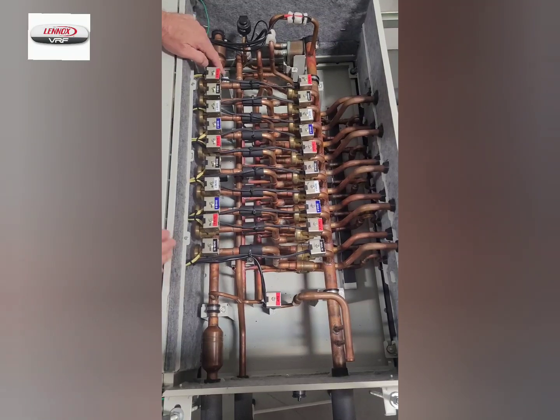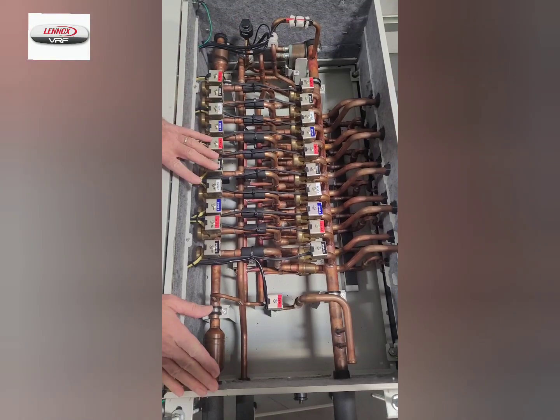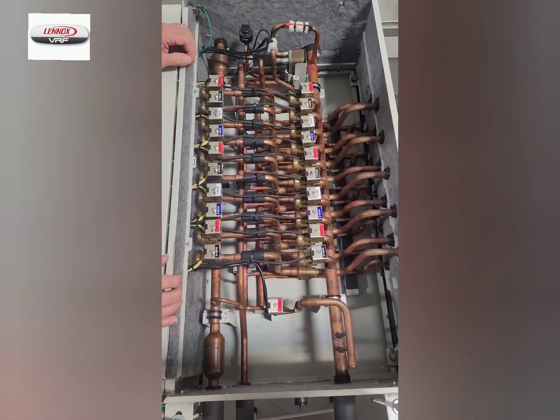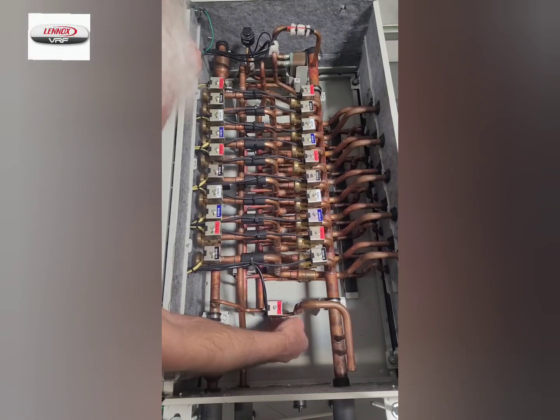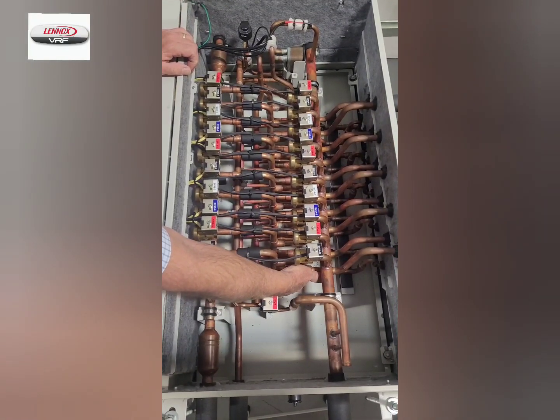As you can see, the refrigerant piping can come in from either end of the box. You cannot pass the piping through the box to another box; however, you can bring the lines in on either end. The liquid line comes into the box and it is picked up by check valves located in the bottom here, of liquid refrigerant returning from indoor units.